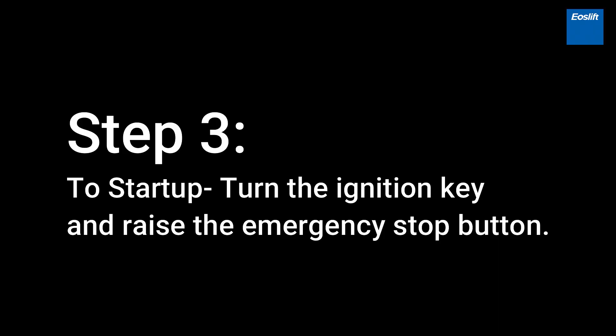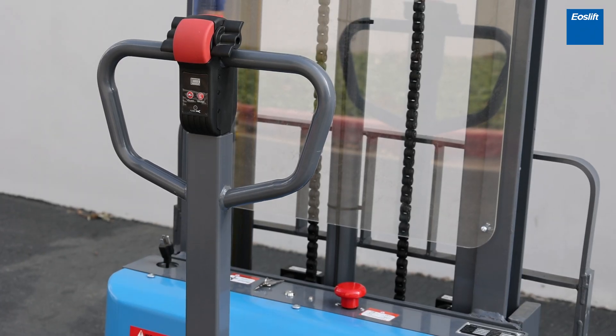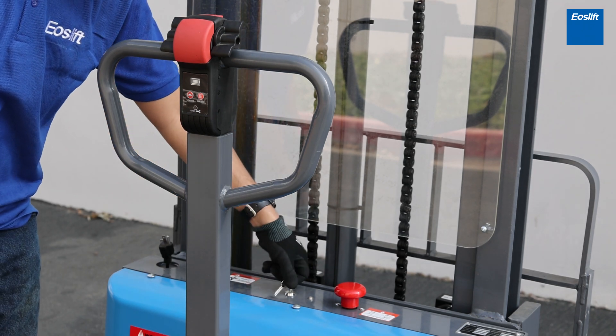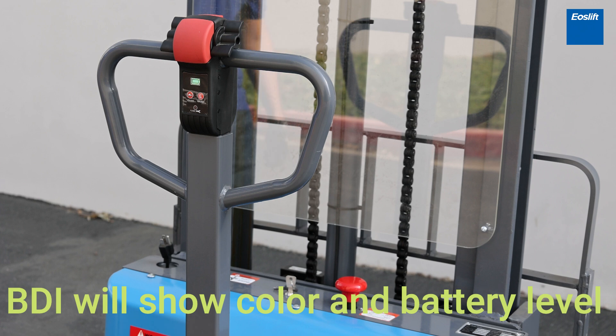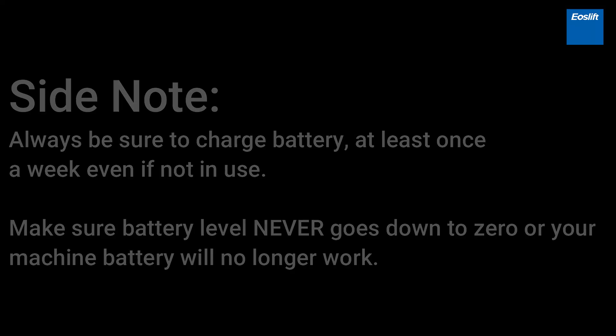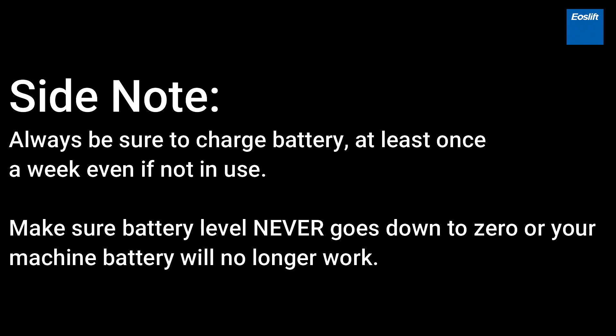To start up, turn the ignition key and raise the emergency stop button. The BDI will show color and battery level. Always be sure to charge the battery at least once a week even if not in use. Make sure the battery level never goes down to zero or your machine battery will no longer work.